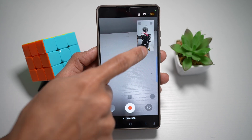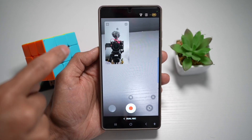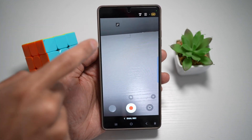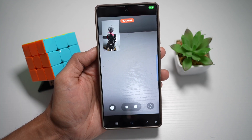You can tap on the overlay and move it anywhere you like. You can make it bigger or smaller. You can also tap on it to hide it if you don't want to see yourself while recording. Once you're ready, tap on record.